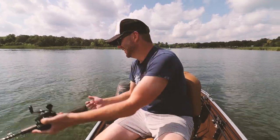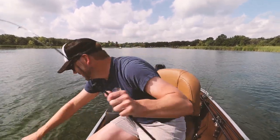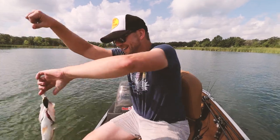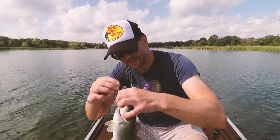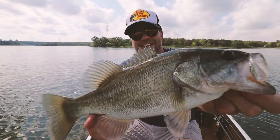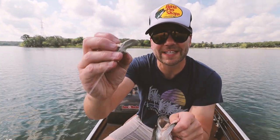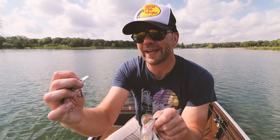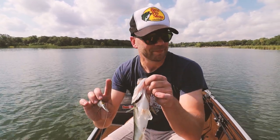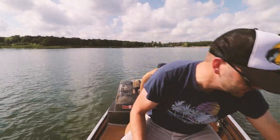There's one! Got one on the Storm Wiggle Wart — this little buddy's dancing! Check him out — mouthful of hooks. It's pretty crazy when you see this thing; it definitely looks all jacked up in the lip, and that is the beauty of this bait. It is an imperfect beauty. There you go — nice little fish!